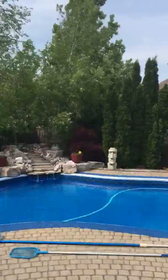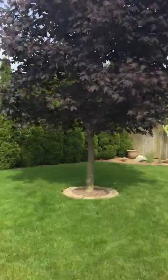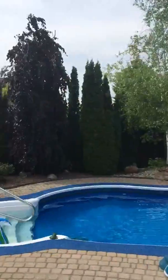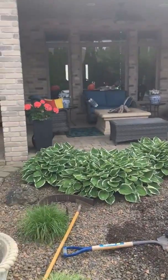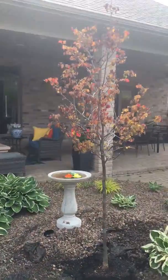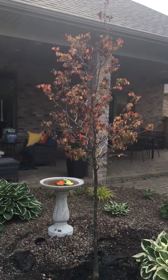Hi folks. Isn't this a beautiful backyard? Isn't this gorgeous? This is a very good customer of mine and they bought a tree from me a few weeks ago, actually about a month ago. And they called me about an hour and a half ago, and this is the tree here. It's a purple leaf redbud. Gorgeous tree.